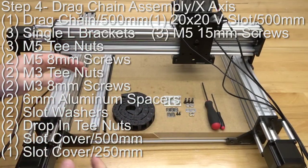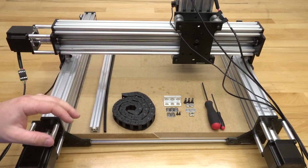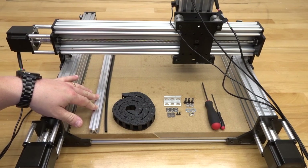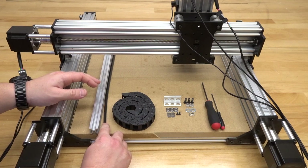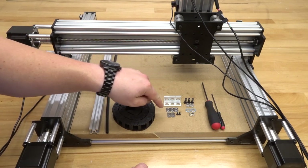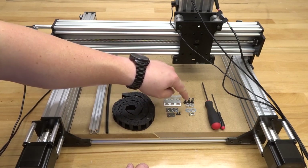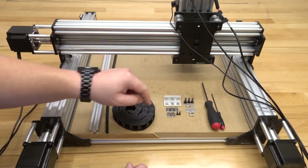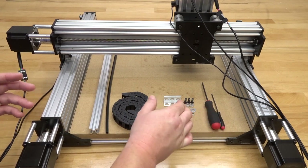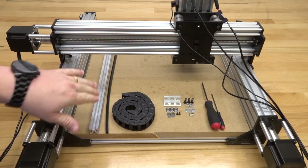On this next step we're assembling the X-axis drag chain and building a cable tray for the back end of the C-beam. Parts needed: one 20×20 V-slot rail at 500mm, one slot cover at 500mm, drag chain at 500mm, three single L brackets, three M5 T-nuts, two M3 T-nuts, two M3 8mm screws, two drop-in T-nuts, two slot washers, two 6mm aluminum spacers, and three M5 15mm screws. Tooling: M5 and M3 ball drivers plus snips, since we'll cut down the slot cover to fit into the 20×20.